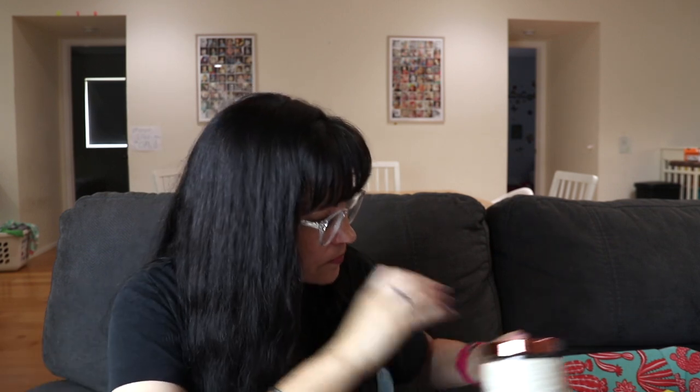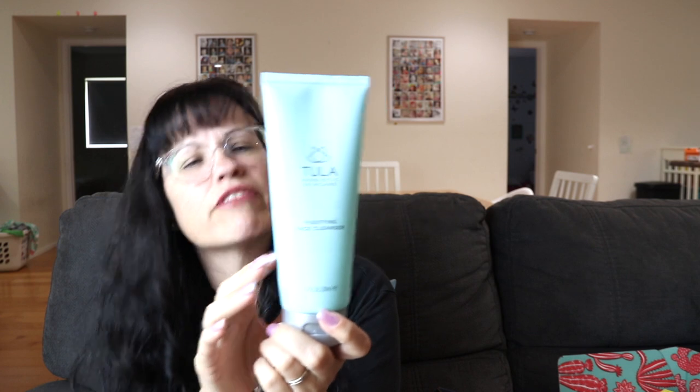I also got the Manicadar champagne charcoal body scrub — this huge thing formulated with charcoal and Dead Sea minerals for a gentle body scrub that removes dirt for polished, hydrated, refreshed skin, retailing for $24. I cracked it open and it smells really good — very familiar, like something from my childhood. I can't wait to use it.